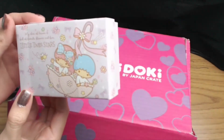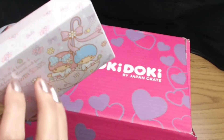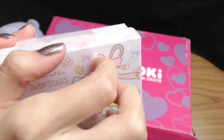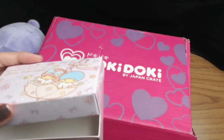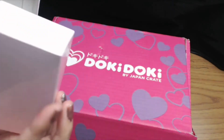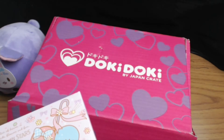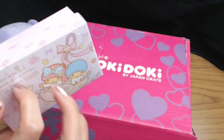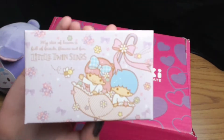Let's see what's next in the box. 'My slice of heaven is full of friends, flowers, and fun.' Little Twin Stars — Sanrio. I don't know what this is, so let's open it. It doesn't have anything inside. It's just a paper box — I guess it's just the box itself. I thought there'd be something in it. It's a very cute box though, so I cannot complain about how cute it is. I'm going to put it over here.